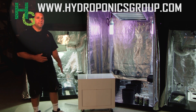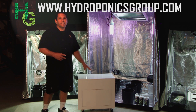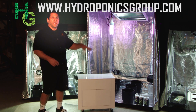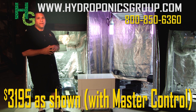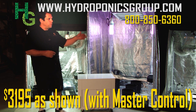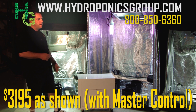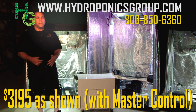Master Control makes it easy — it houses your ballast, keeps everything neat and clean, and has a really nice and easy interface. It works your water, works your CO2, and it can time each one of the Bud Buddy starter kit tents individually. So you can veg in this one and bloom in this one, or however you want to do it — it's the touch of a switch, super easy.